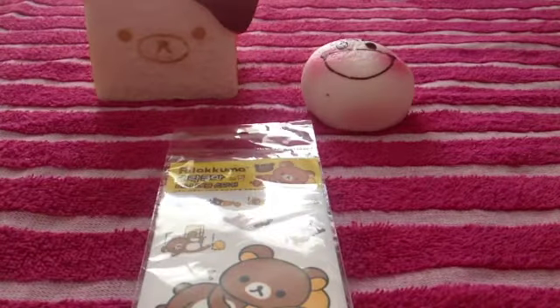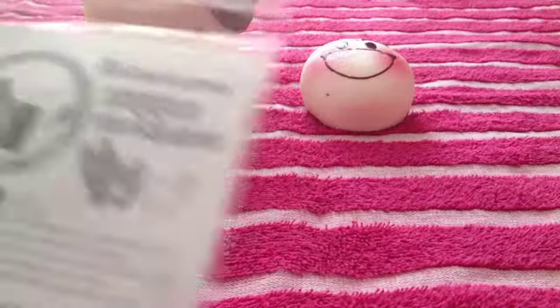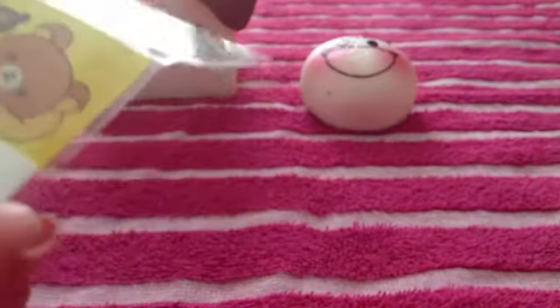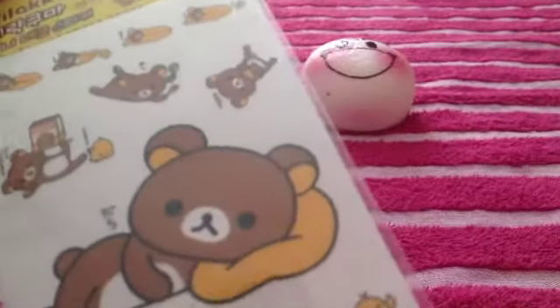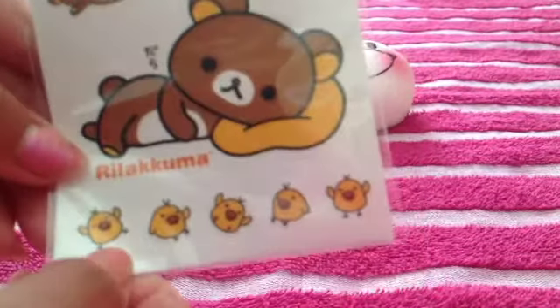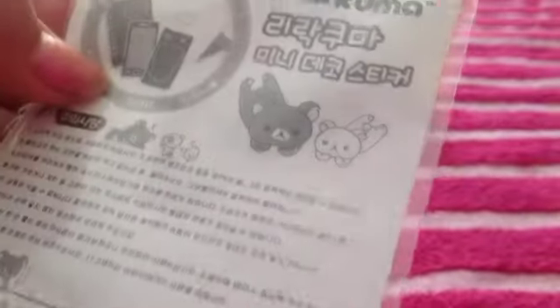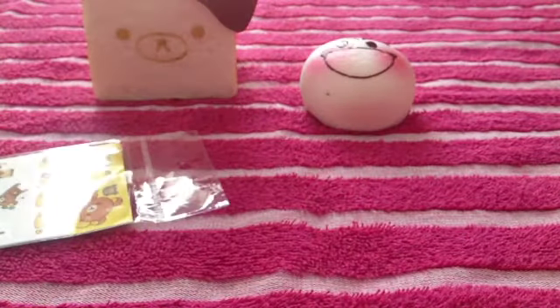The next thing is these Rilakkuma stickers, which are an extra — so thank you so much. I think these are for your phone or electronics. They are all so cute and they have little characters on them. So here you can read the back.